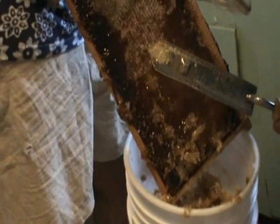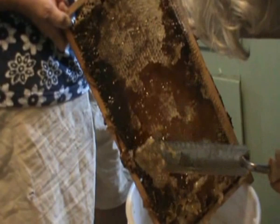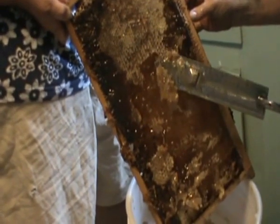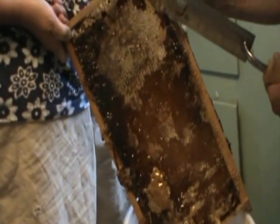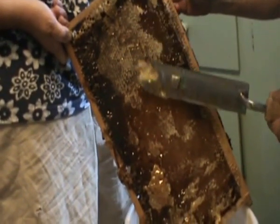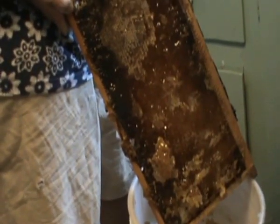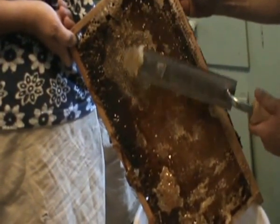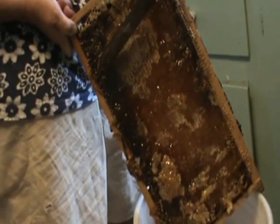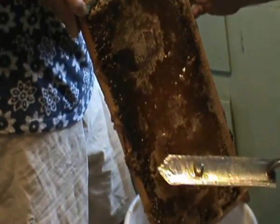This stuff that you're cutting off — what do you do with that? We let it drain out and then you let it dry out, and that's what you use to make your candles. You can use it for making salves or ointments. This is beeswax. The honey will drain through. And what you can also do is after it drains, spread it out on something, set it outside, and the bees will clean it up.